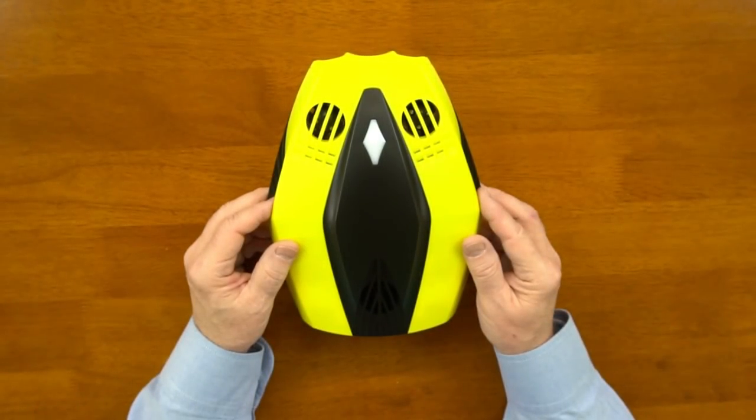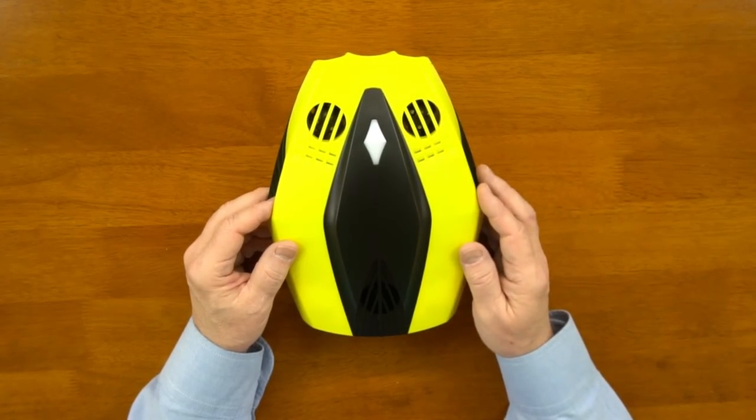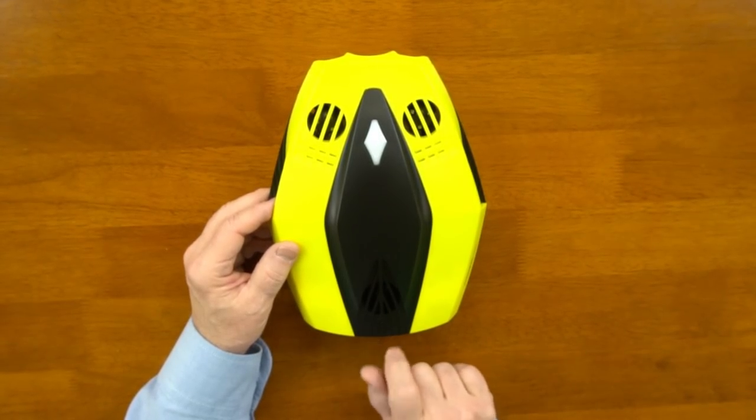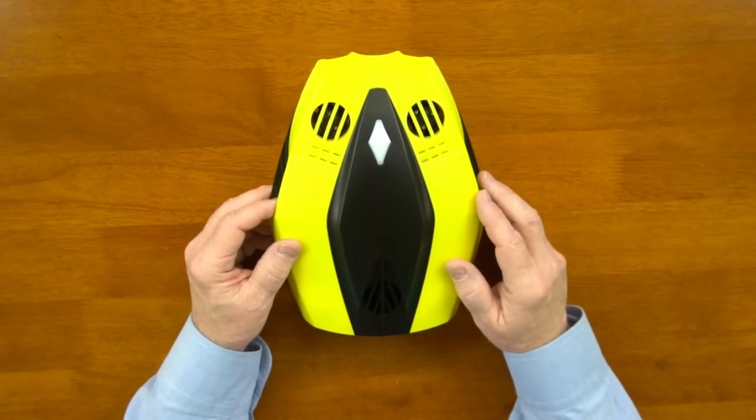Now let's take a look at the drone itself. The unit is completely sealed and watertight — there are no memory cards to change or batteries to swap out. The only connection you'll need to make is right here in the back, where the tether plugs in. Make sure it's firmly seated and finger-tighten the collar to keep water out of the unit — make sure you do all that before you throw it in the lake.